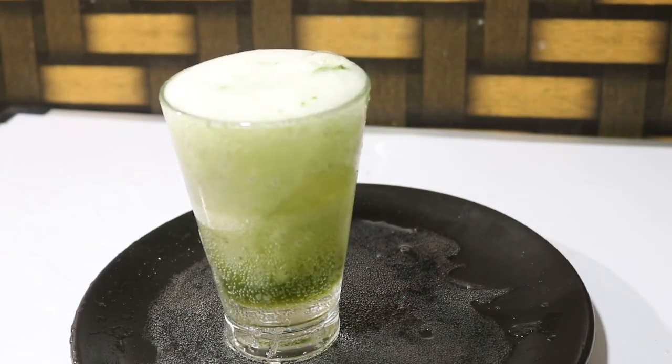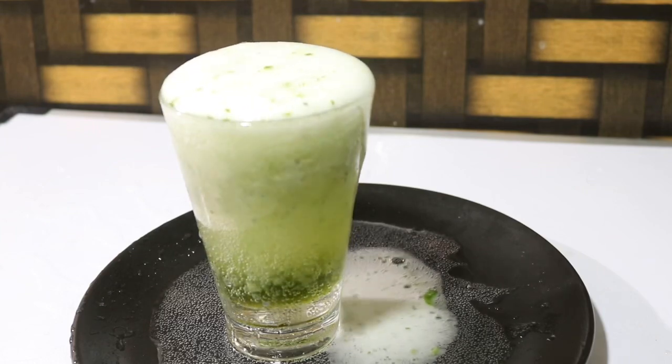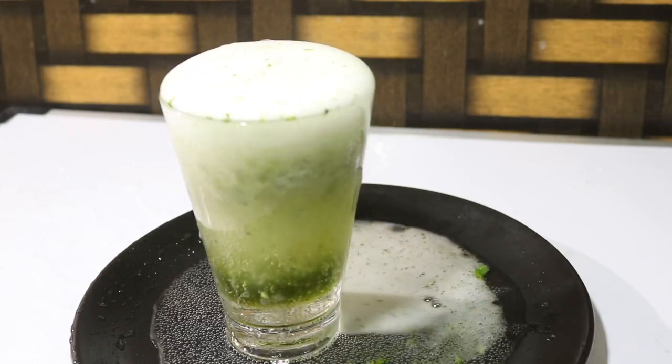One jar of soda — and it's a full jar. I'm going to show you a very trendy item.